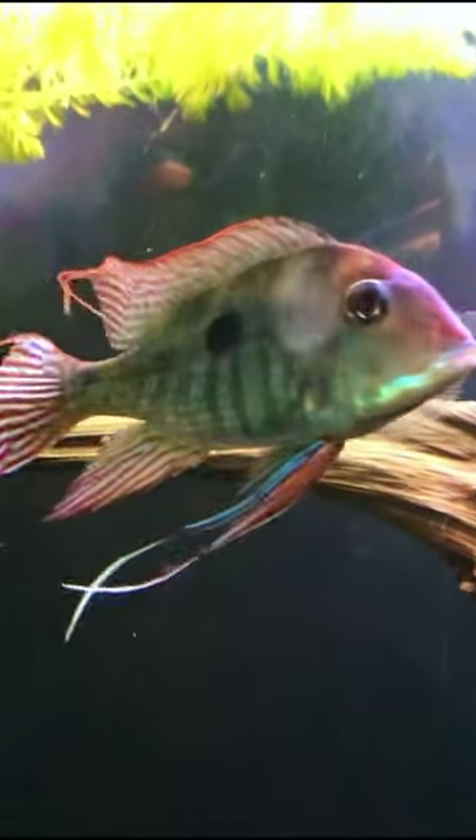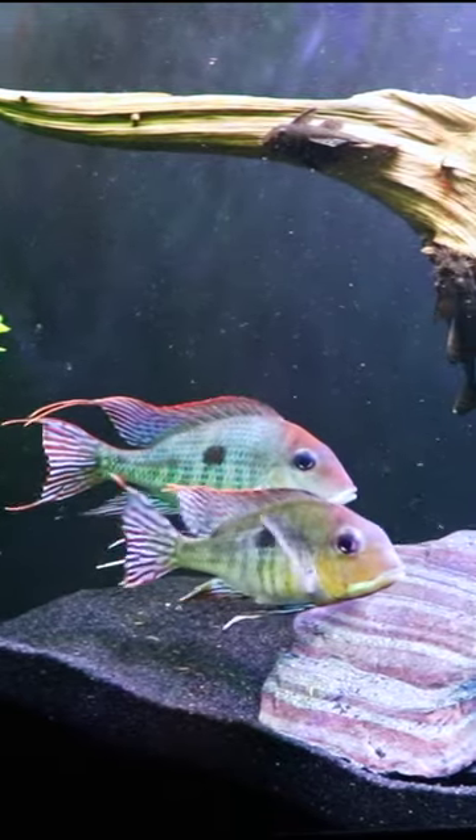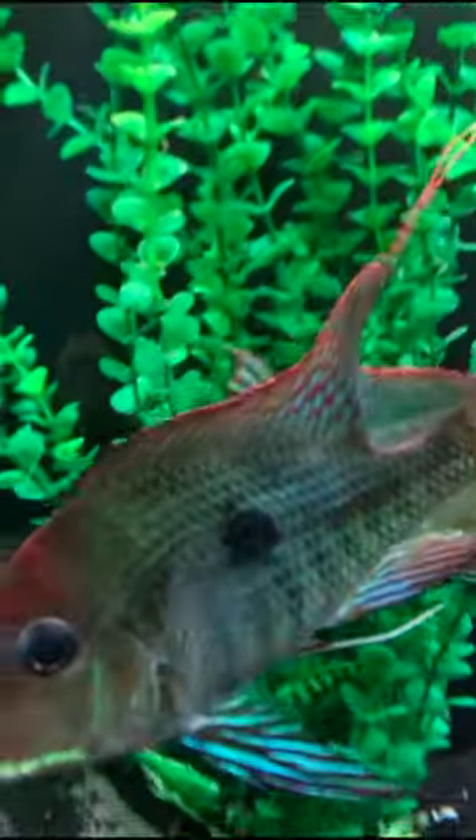We did a species profile on this awesome fish. Go to the upper right hand corner, click on the three dots, go to the description — you're going to learn a lot more about this fish. We had a group of them in a 55 gallon and they were absolutely amazing.